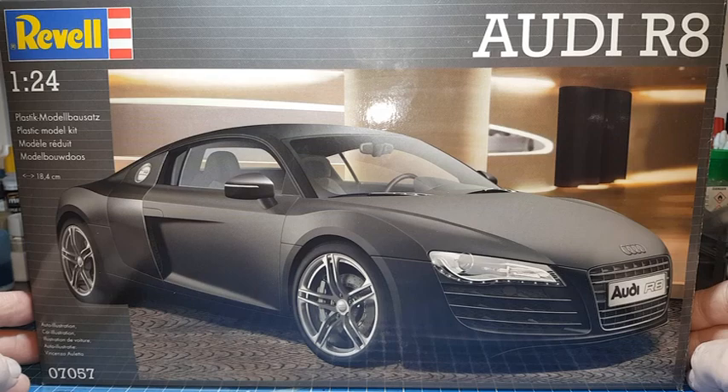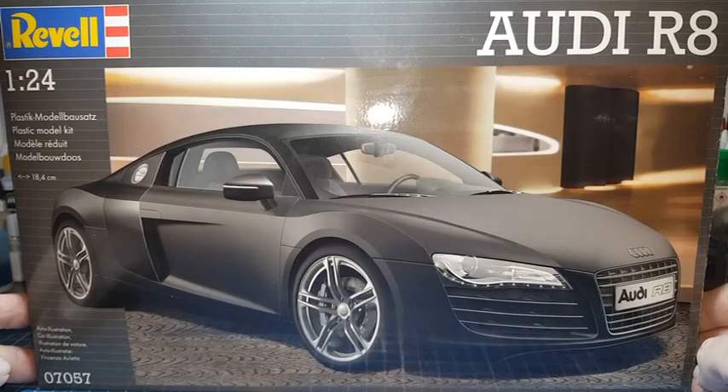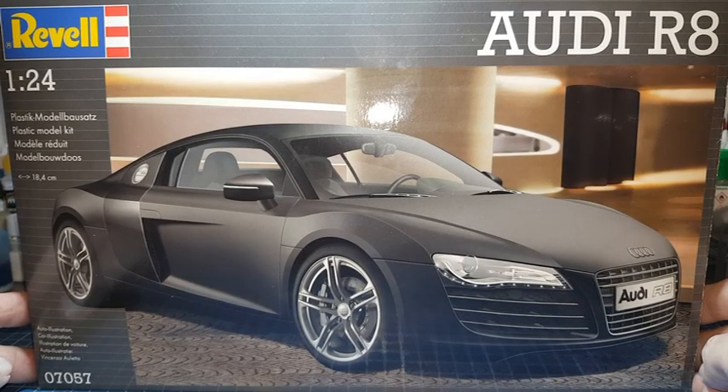Hello everyone, welcome to the channel The Web Plastic Model. Today, a new video and first video of the year 2018. This is the Audi R8 01 24M, proposed by Revell.